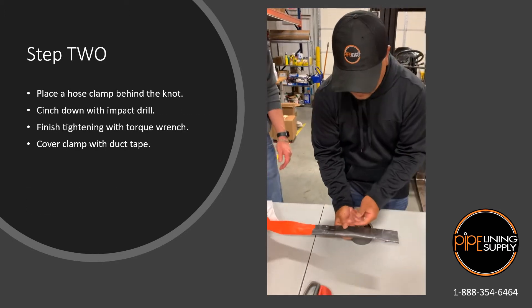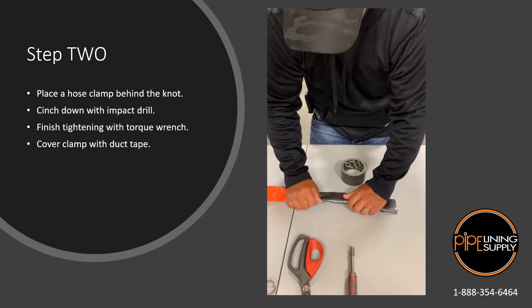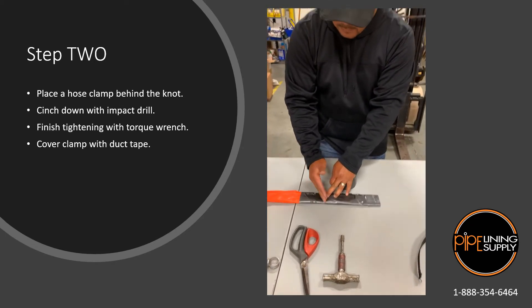Our knot is sitting about halfway in between our one foot section. We're going to take our hose clamp and we're going to put our first hose clamp on the backside of our knot.